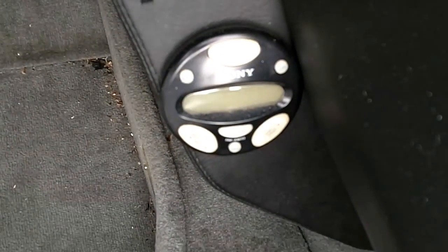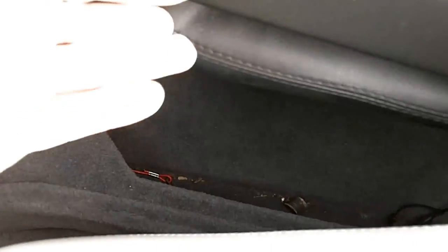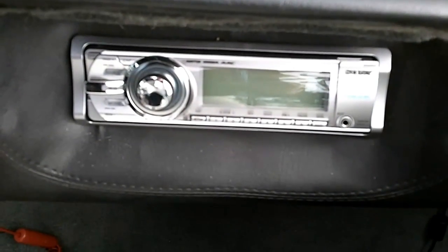And then you've got the remote control for the stereo. It is wired down below so you can set the iPod down by the cup holder. And here's the new stereo system that we added.